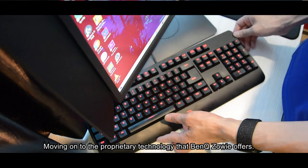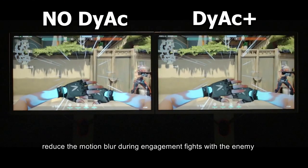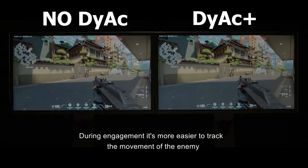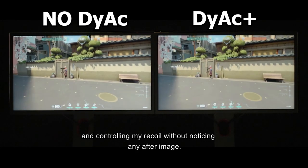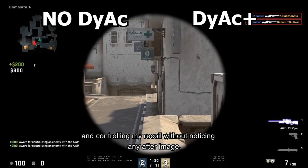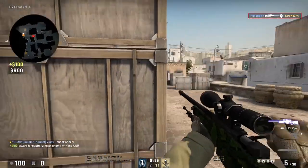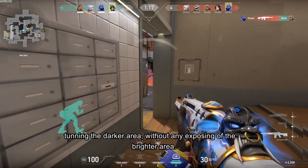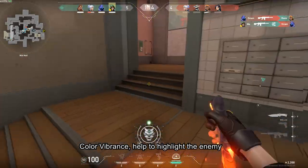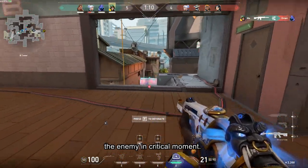Moving on to the proprietary technology that BenQ Zowie offers: Dynamic Accuracy Plus reduces motion blur during engagement fights with the enemy, making it easier to track enemy movement and control my recoil without noticing any after-image. In addition, Black Equalizer tunes the darker areas without overexposing the brighter areas. Color Vibrance helps highlight enemies and the environment, making it easier to detect enemies in critical moments.